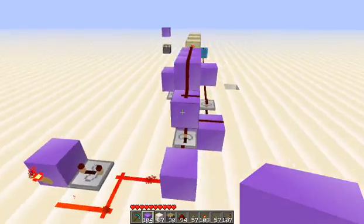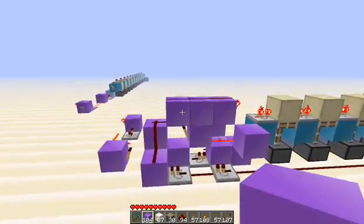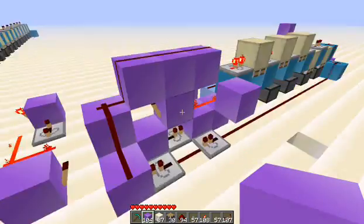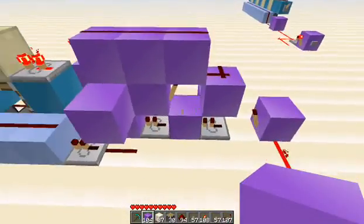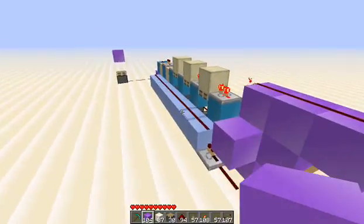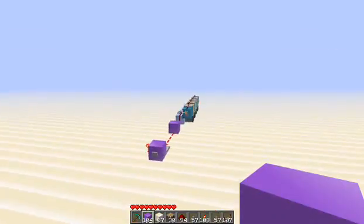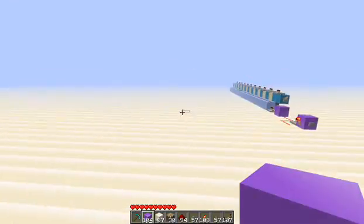Alright, so this here is the RS NOR latch setup just in a different configuration, and all this gobbly gook is just the different outputs and inputs going into this RS NOR latch. So let's go ahead and build one of these — we're going to do the self-resetting version, because the other version is just without the RS NOR latch.